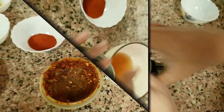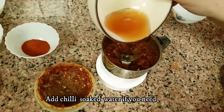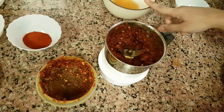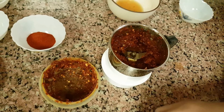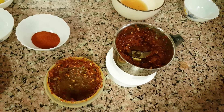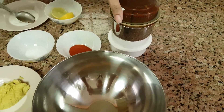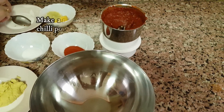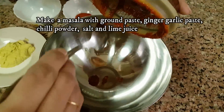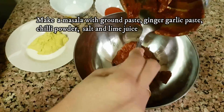Before we make it into a fine paste, we will make it a fine paste. We can mix the ingredients together and mix them well. We will mix all the ingredients together.